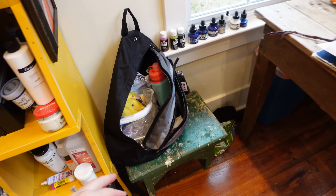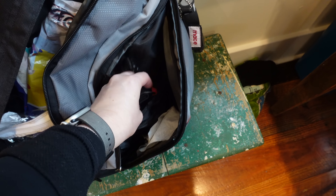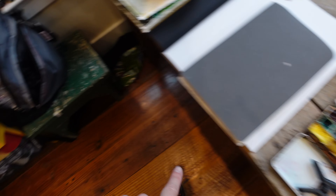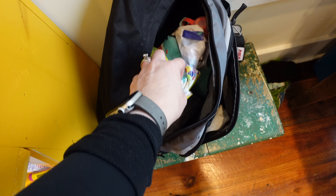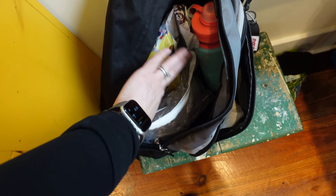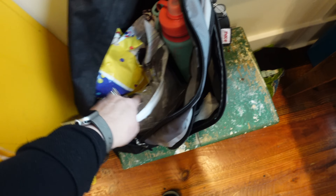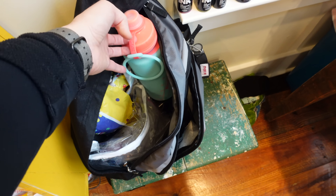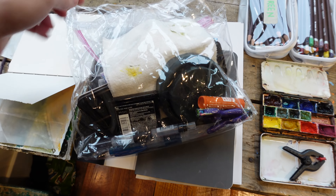I decided to take a backpack this time. Last time I took a shoulder bag and that didn't work too well. In here I've got clips — I can never have enough clips. I like to take a really thin picnic tablecloth; it's thin and waterproof with cats all over it, which makes me laugh. That way I can cover the ground and my stuff won't get wet. I've also got a water bottle filled halfway — for watercolor and in case I get thirsty.